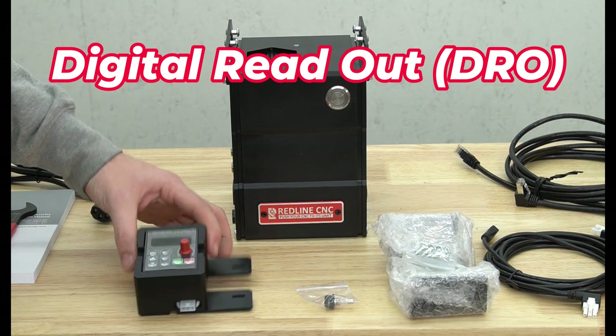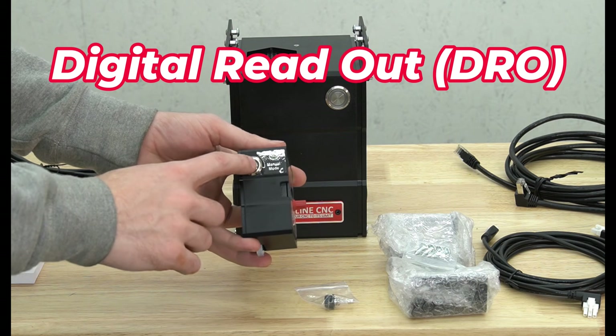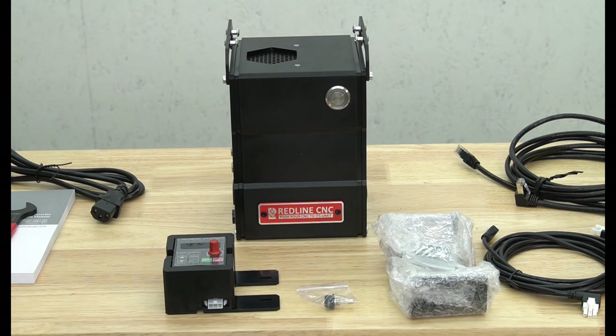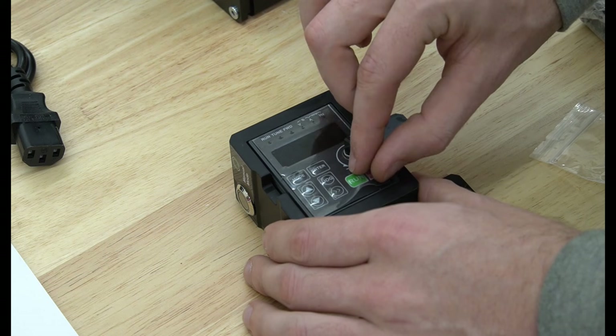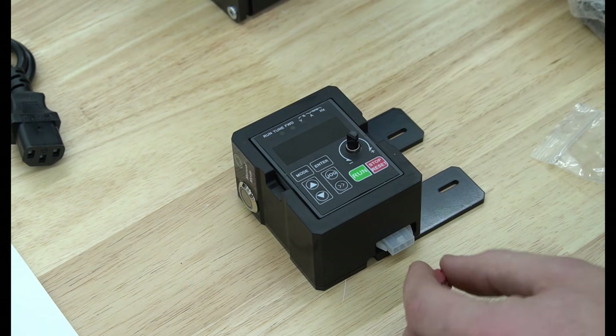You'll also notice that on the side of the digital readout there is a button labeled manual mode. This button can be pushed in or released to toggle between manual and automatic spindle control. To remove the protective film from the front of the digital readout, pull the red knob off of its post, then lift the plastic off and place the knob back where you removed it from.